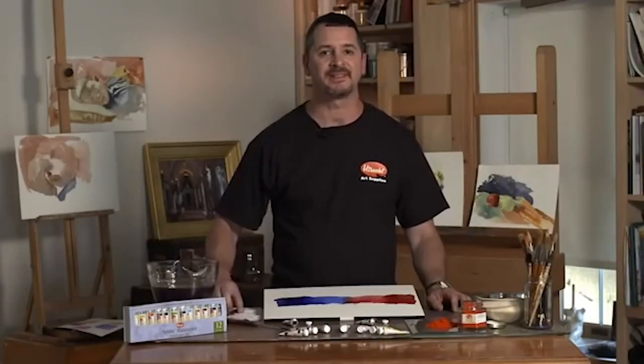We invite you to put our watercolors to the test. We'll see you next week.